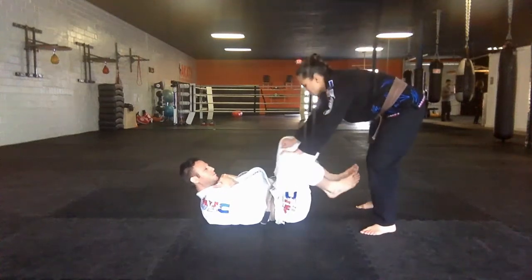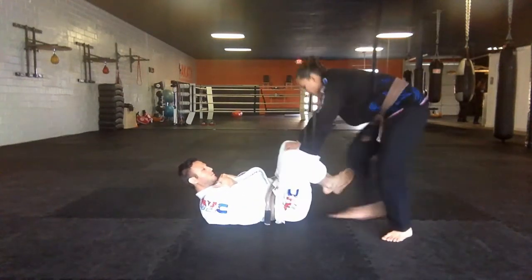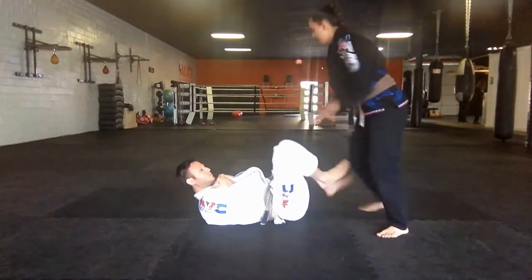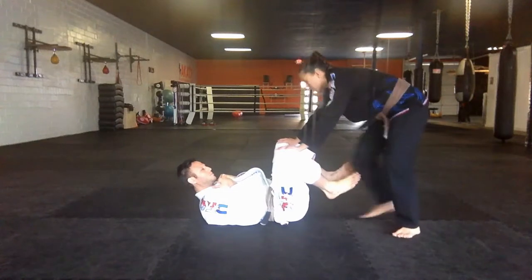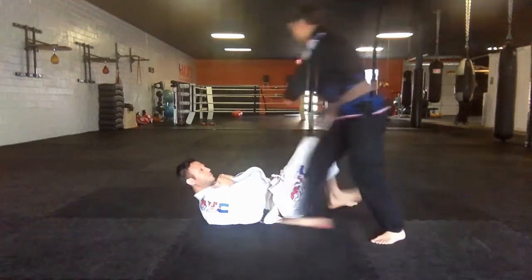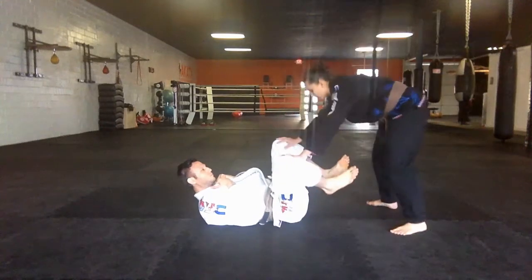This is a high-repetition drill — over and over again. It's a technique that you have to do quickly in order to be successful. You work one side.